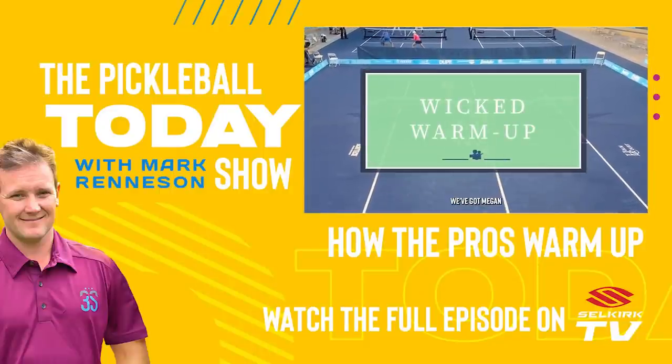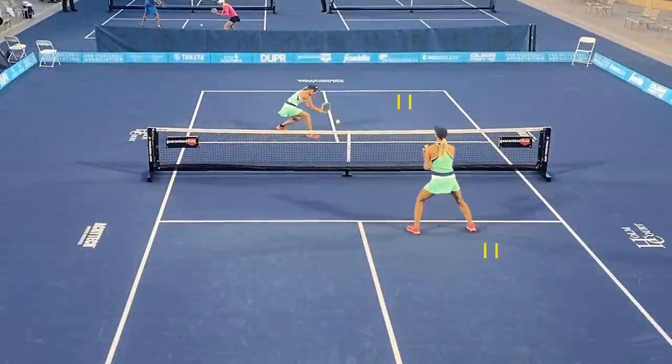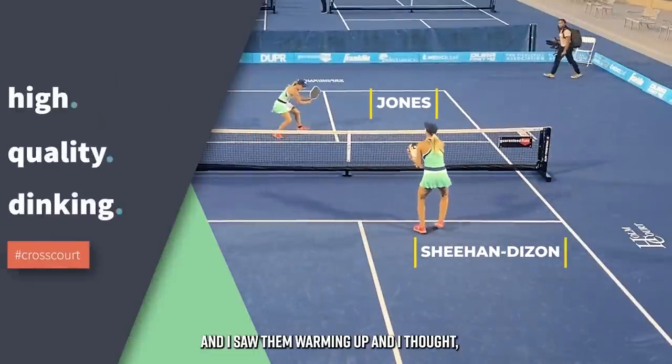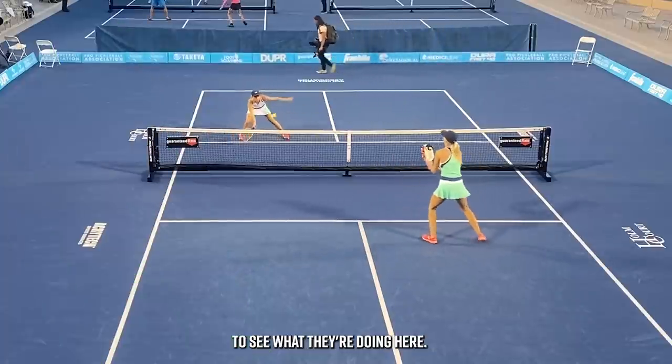We've got Megan Sheehan Dyson and Elyse Jones warming up together. I was in the broadcast booth for this one, I saw them warming up and thought some people might be interested to see what they're doing here.